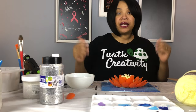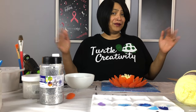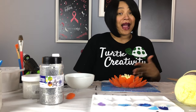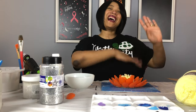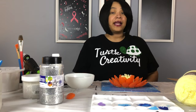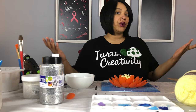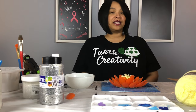Do you know what time it is? Craft time! Hi everyone, I'm Deette and welcome back to Turtle Creativity. Today it is craft project time.